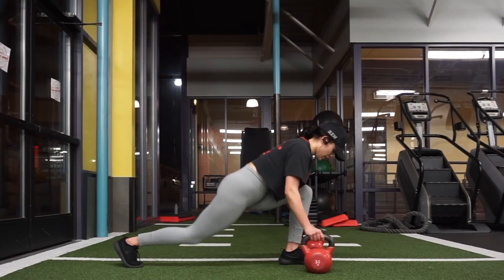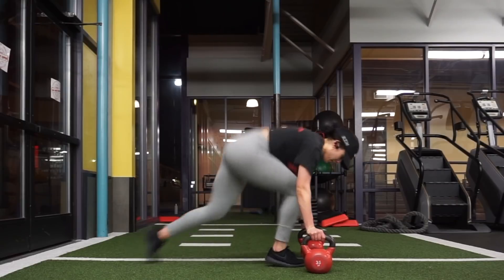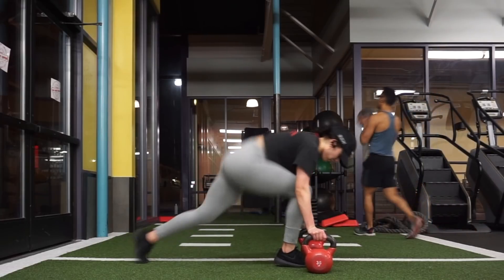For this next exercise, I grabbed two kettlebells — you can always use dumbbells if your gym doesn't have kettlebells. You want to place your hands on the kettlebells and do 10 jumping lunges in between them.